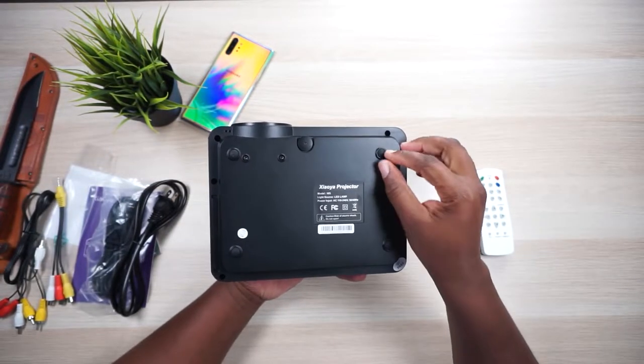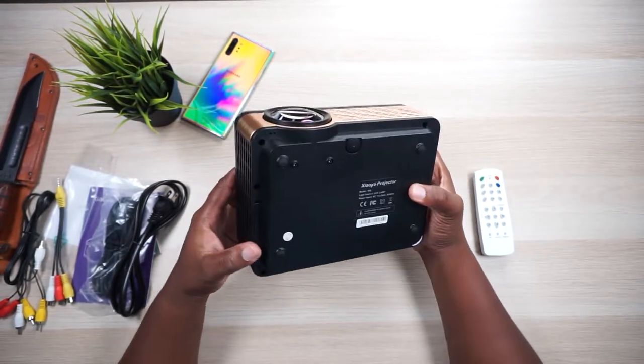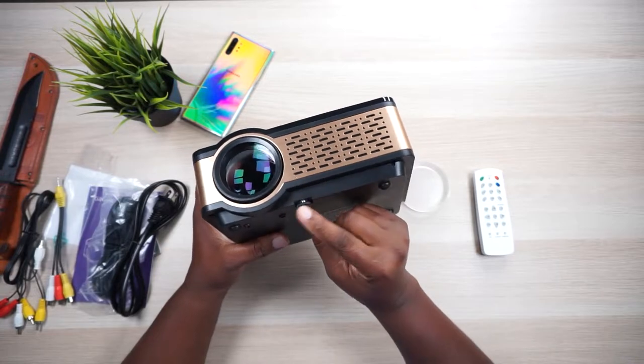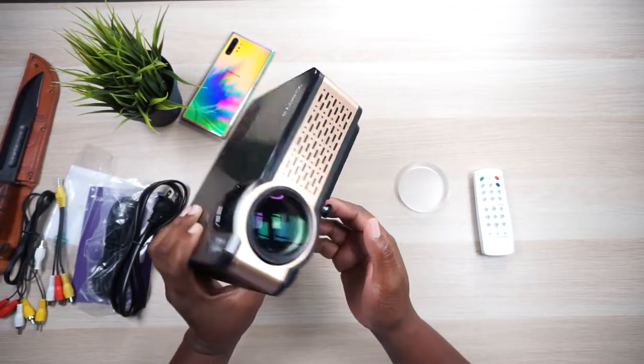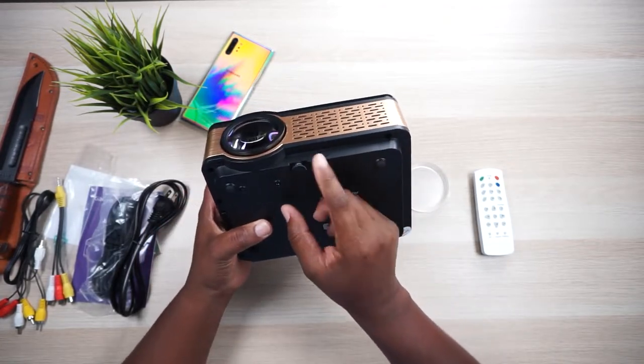On the bottom there are no mounting screws, but you do have a little adjuster screw that lets you tilt the projector up or down if you need to, for example on an unlevel surface. This thing is super lightweight — like two-finger light.